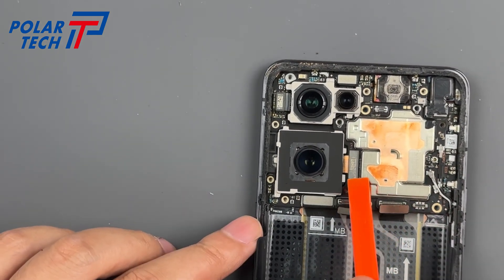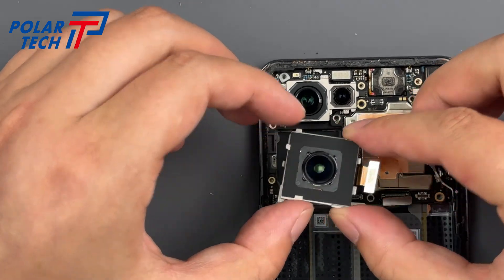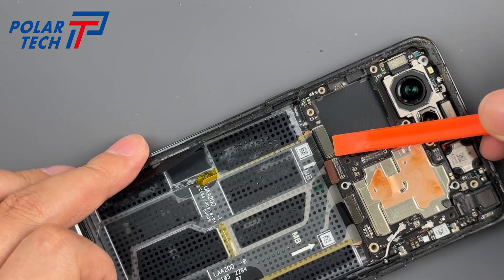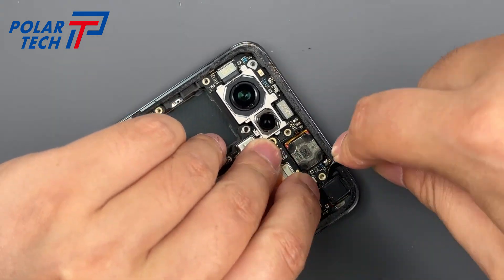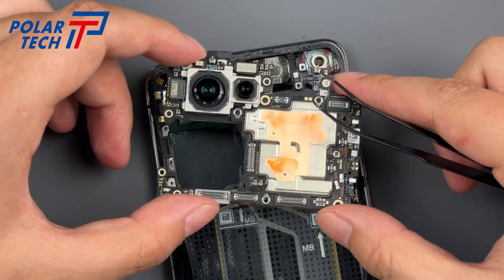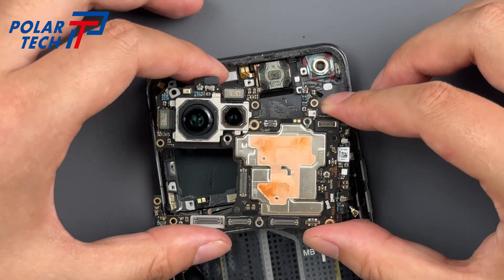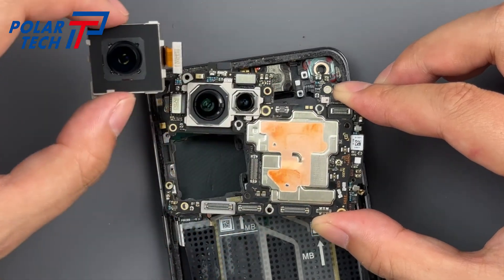The standout feature of the Oppo Find X5 Pro is its exceptional camera system, engineered in collaboration with Hasselblad, delivering unparalleled image quality. The triple camera setup includes a primary sensor, an ultra-wide lens, and a telephoto lens, all capable of capturing stunning photos in various lighting conditions. Oppo's custom imaging NPU, the MariSilicon X, takes mobile photography to new heights, enhancing image processing, low-light performance, and video capabilities. Putting the camera and motherboard together gives you a real sense of how big the camera is.